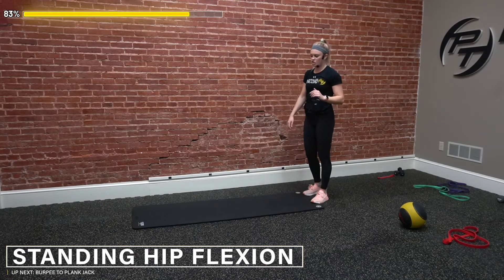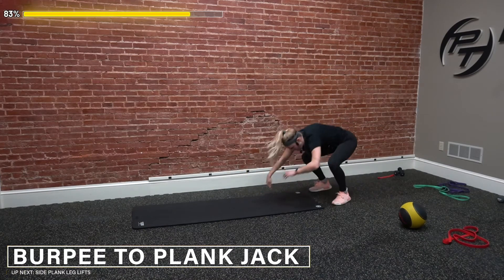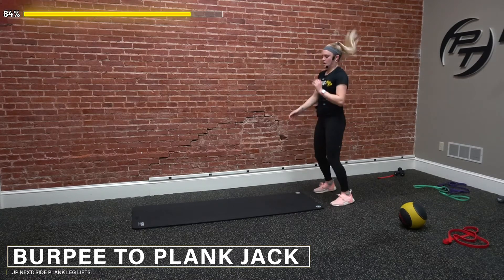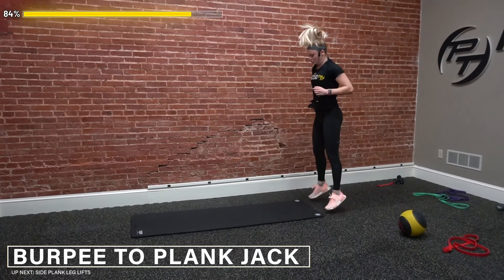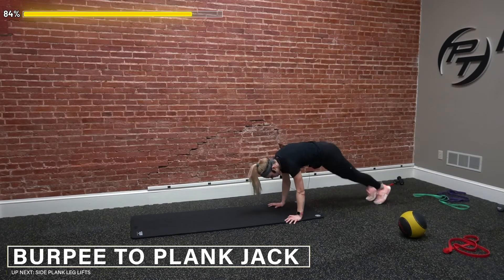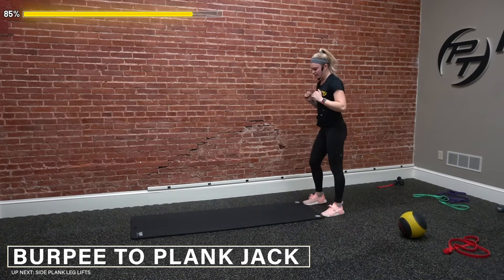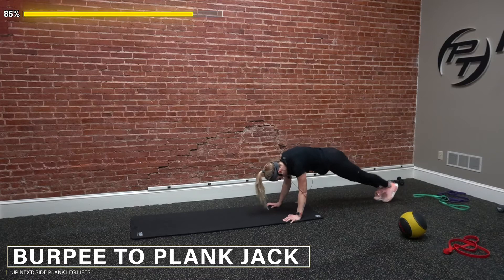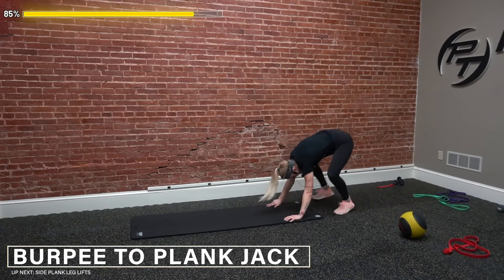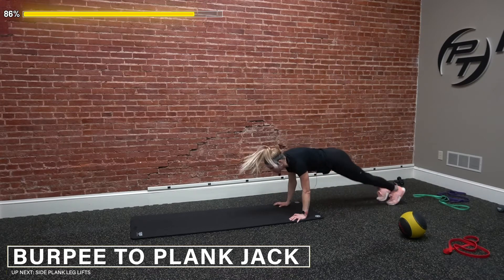We got our burpee plank jack — one burpee, two plank jacks. One-two and up — add that jump if we can, take it out if we have to. Two, three, four — come on. Five, six — staying controlled here, one leg at a time, modification right here. Seven, eight — last two reps. Nine, one more, and ten.